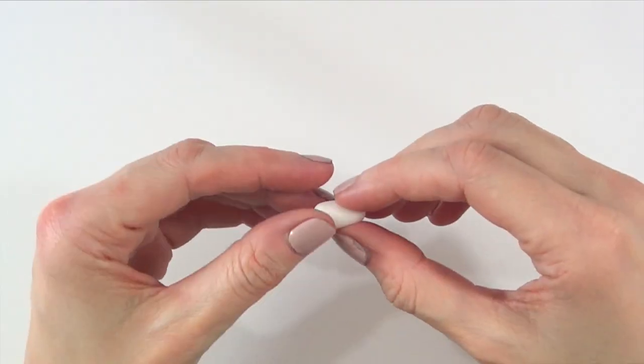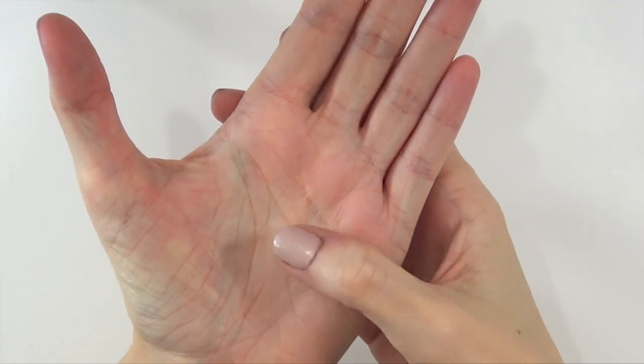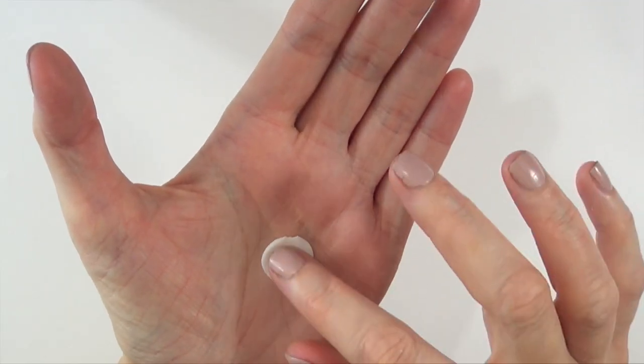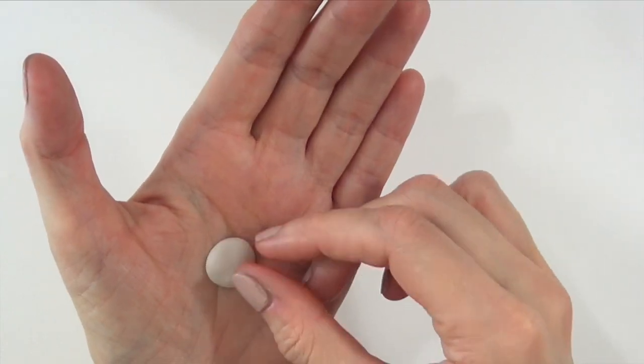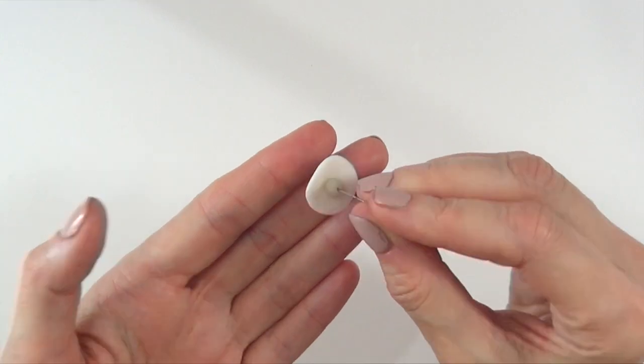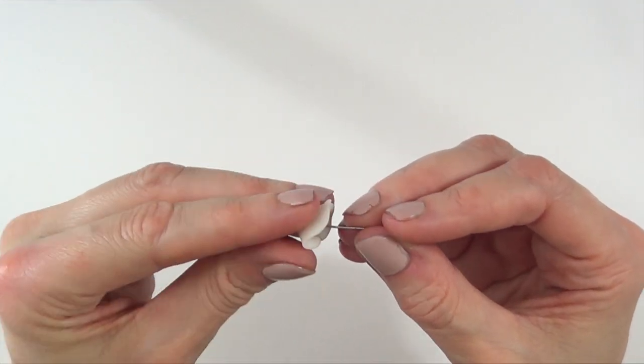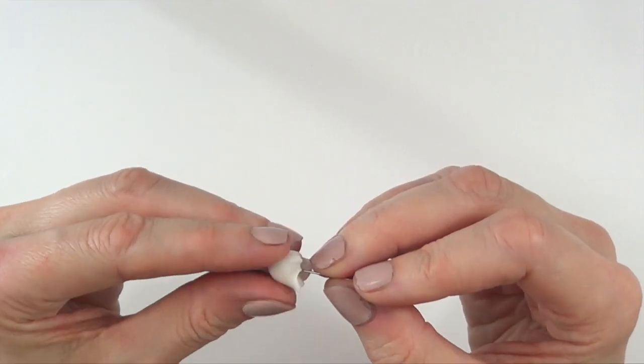I'm going to take more clay, a bit more this time, and first roll it into a ball. I'm going to smash that onto my hand and make it as big or small as you want your ghost to be. Then I'm going to cover the hardened clay ball with this new clay and arrange it with my hands to make it look like a ghost.